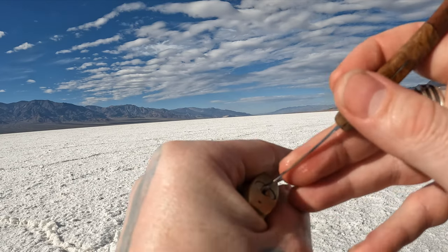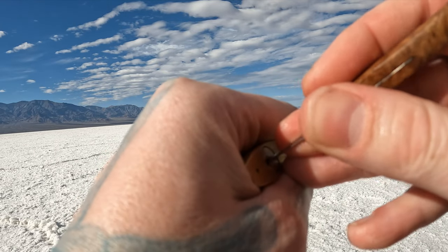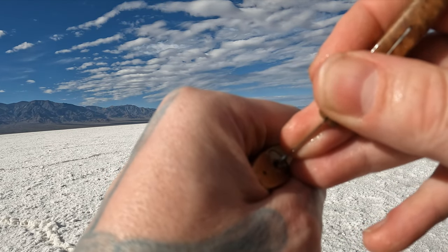Pardon the salt on my fingers. We are in the salt flats at Badlands. All that white stuff behind me is not snow - that is salt. It's pretty crazy, it's really cool.